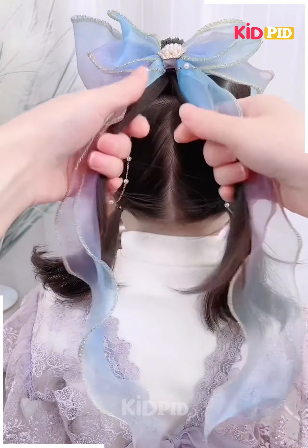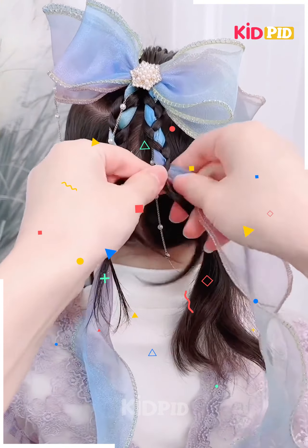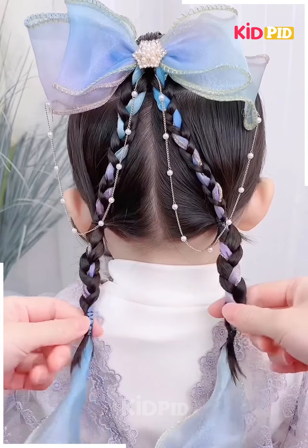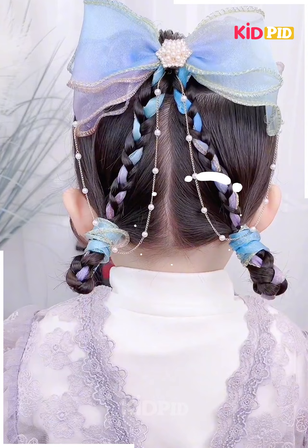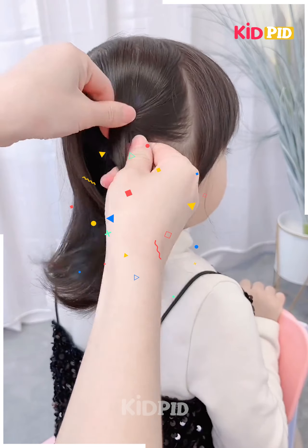For the next one, make three sections out of your hair and then take a bow and attach it. Now start braiding your hair into the two sections as shown in the video. Do it very nicely and gently, attach it to the ponytails, then roll the ponytail — it's done.